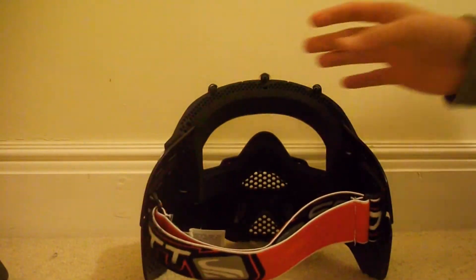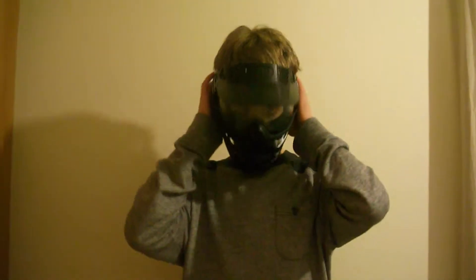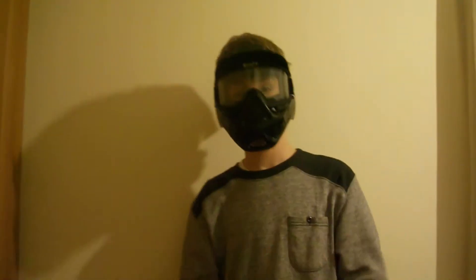Now I'm going to show you it with it on. I'm going to put the mask on. As you can see it's very easy to put on and very easy to adjust. It's very comfortable inside. The goggles have got all that foam which makes it very comfortable.